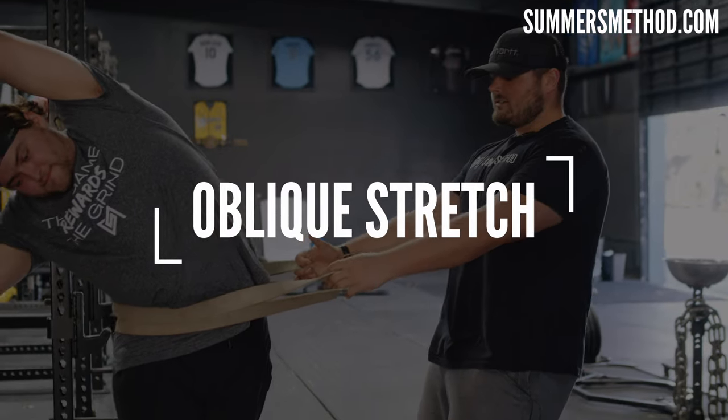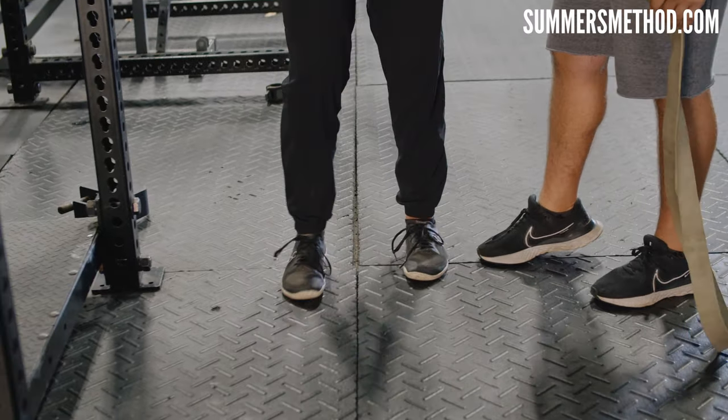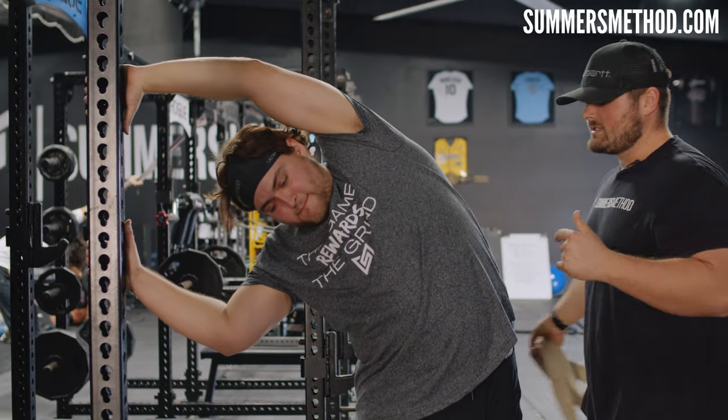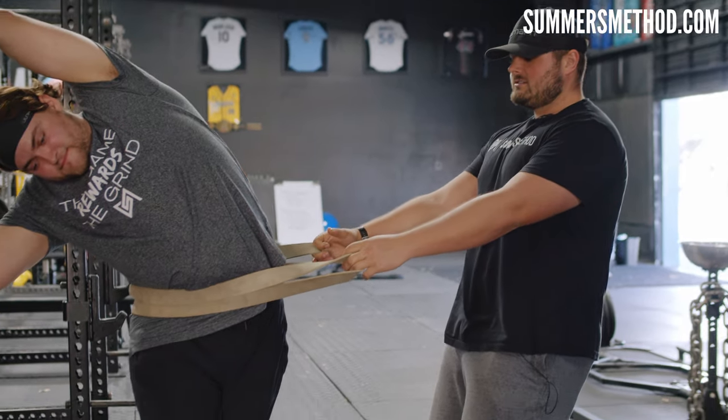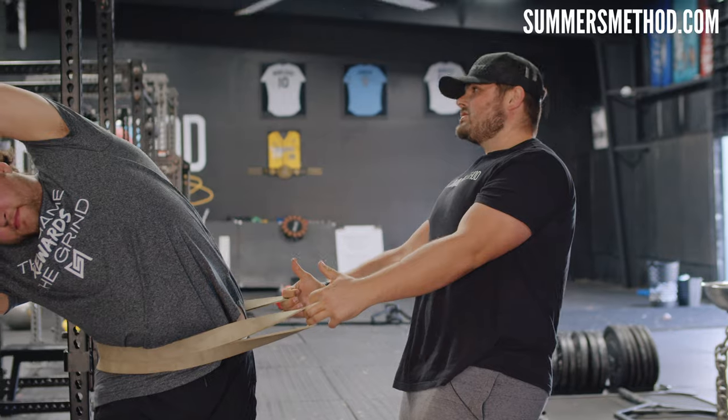Coming in at number four is a partner oblique stretch. We all know how important obliques are in terms of throwing. Injuries last year for the oblique went up — after COVID and when spring trainings got shortened, there were almost a couple hundred extra injuries across the entire year, and a lot of those were oblique. We saw a lot of oblique injuries with throwers — Scherzer pulled an oblique. So find a rack, go inside foot over the outside foot. Reach up and grab the rack with the other hand so you're in a side bend. A partner loops a band around you and pulls down to the side — you'll feel it through the lats, the oblique, everything. Hold here for 10 deep breaths, just like we did on the pull-up bar dead hangs.